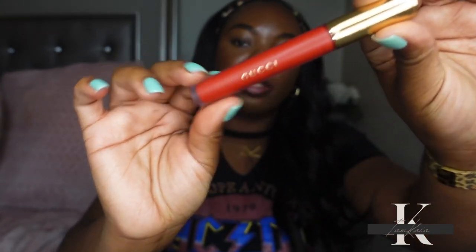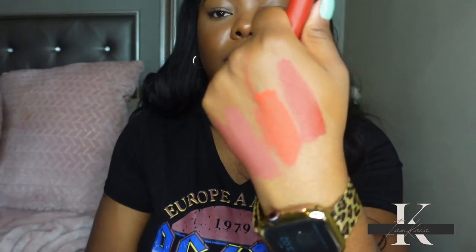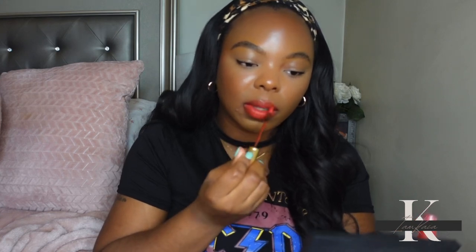The last shade I have is Goldie Red, described as a soft red color. I'm going to do a quick swatch right next to Lizzie Tiger. This is what Goldie Red looks like with just one layer of this lipstick. I'm going to go in with another layer to build up the color to be a little more intense.